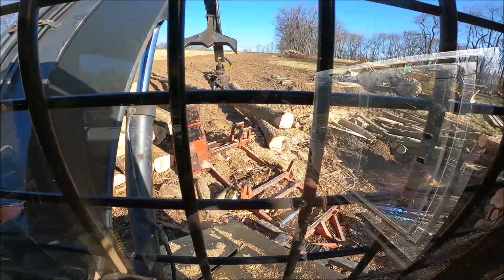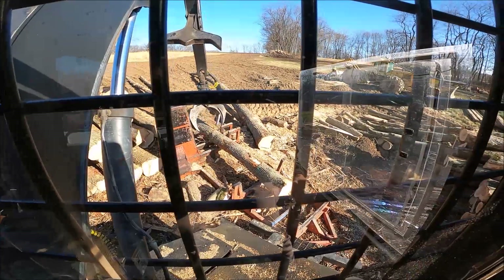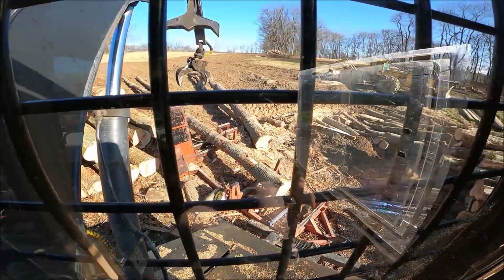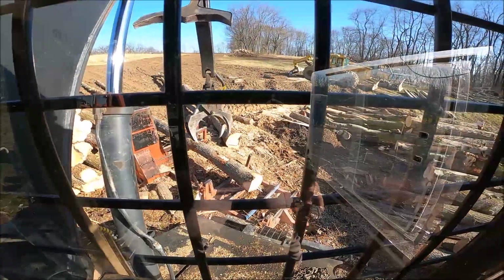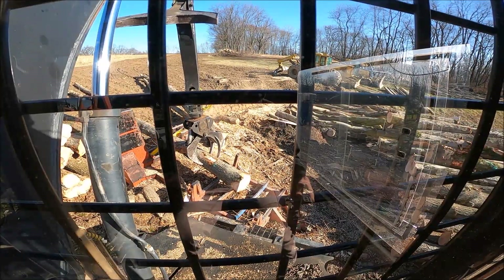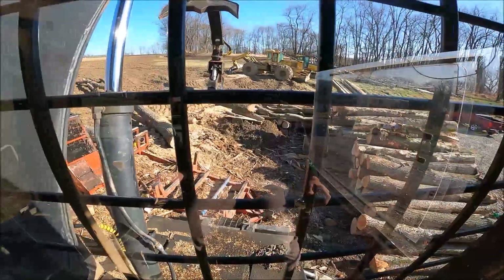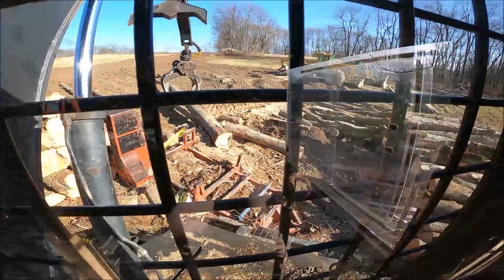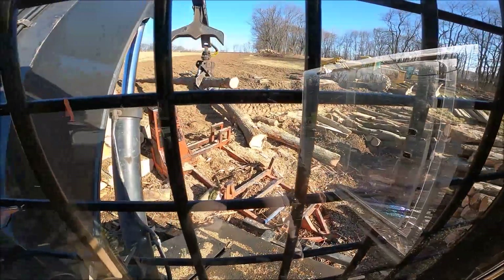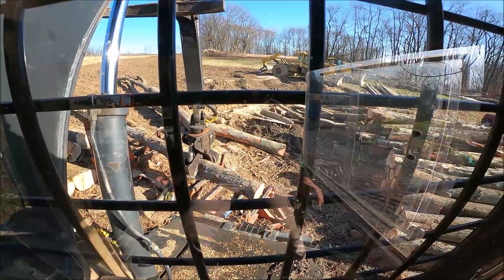That log looks to be about 21 feet. I'm going to stretch the first one to 10 — there is some sweep. Actually, I'm going to go with nine; there's too much sweep. See it sweep right under the lower jaw there — the log's got a kink in it. So I was going to do 10 and 10, but I might do nine and 12. I think that's what we're going to do. This 12 is a little bumpy but I think it'll still be all right.